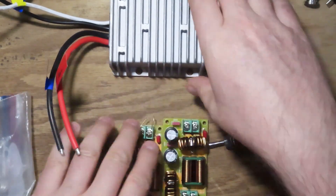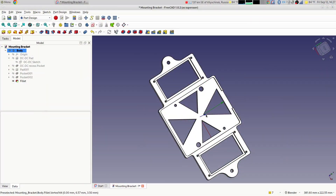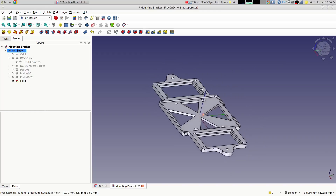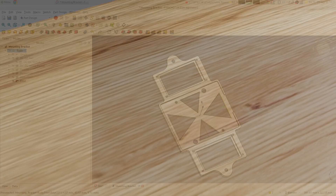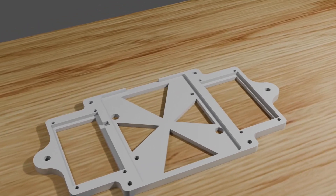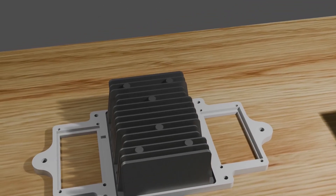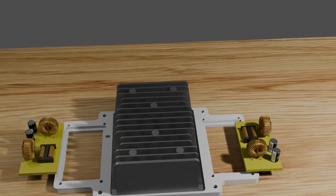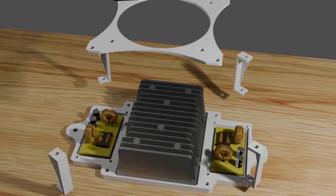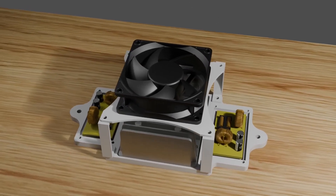The first thing I need to do is come up with a bracket to mount everything. To design the bracket I went to my favorite CAD software, FreeCAD, and designed up this bracket. It holds the DC converter in the center, and on either side will be one of the RFI filter boards.